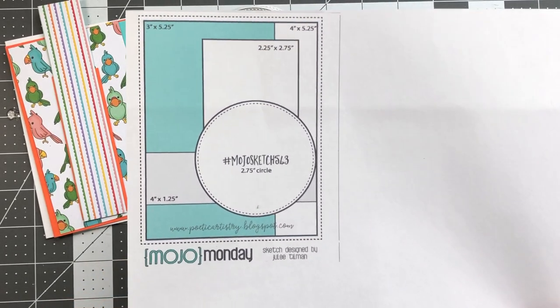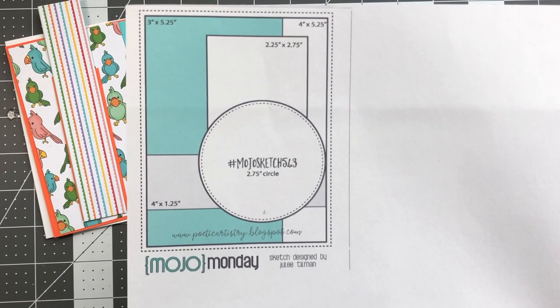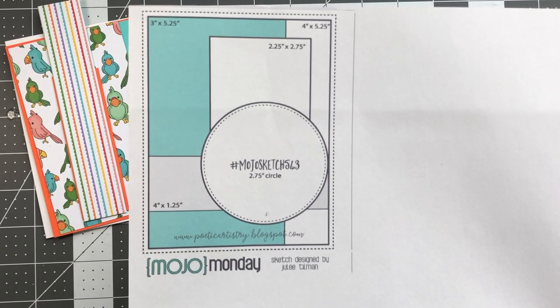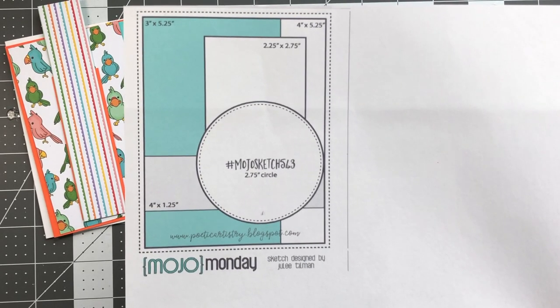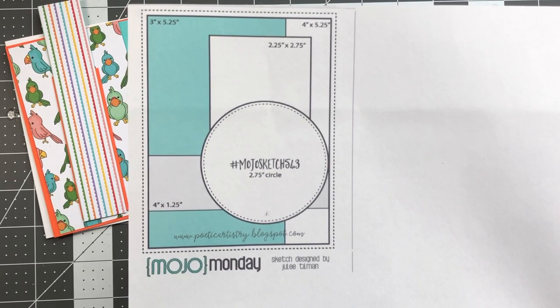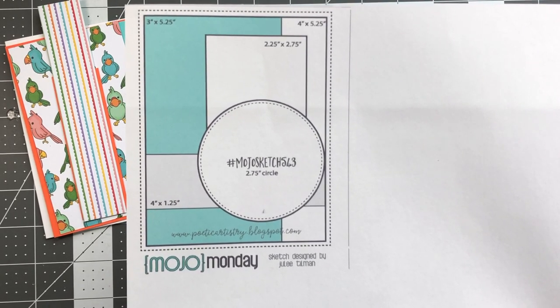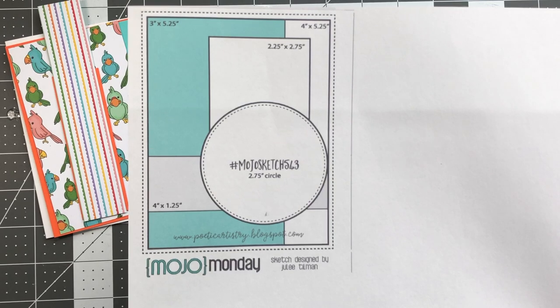I actually took a different approach to this card kit video because many of you have asked: how do you design a card, what is the process, where do you start? One place to start is by using a card sketch. In the first few cards I make, I'll be using some card sketches. The sketch I'm using is Moho Monday — you can do a search on Pinterest or Google for card sketches and card layouts to find many examples.